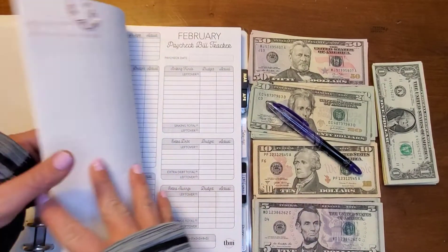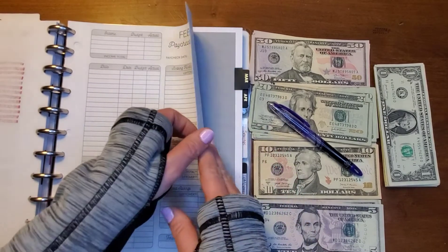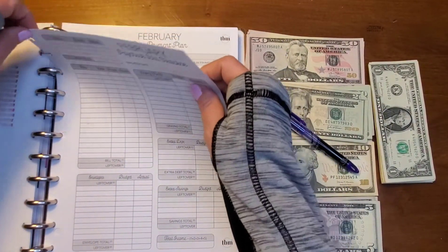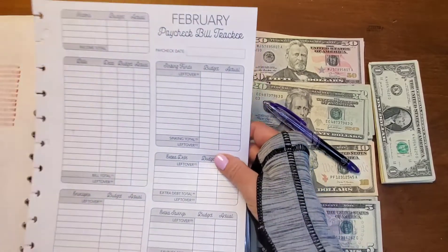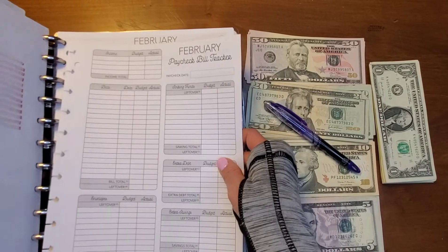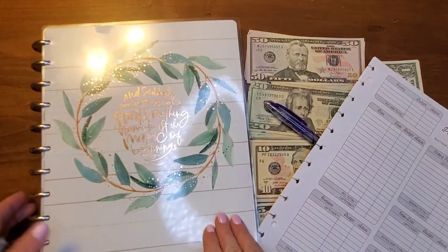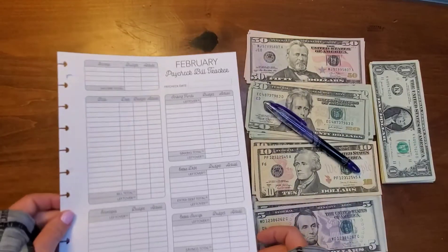So that is the paycheck we're going to be working on. I'm going to go ahead and take out my paycheck bill tracker and also my cash envelope breakdown. I'm still new to the happy planners so I'm sure there's an easier way to pull those out. I love this happy planner — it is a memory keeper happy planner. I've got all my calendars in here and I've got my Budget Mom in there.